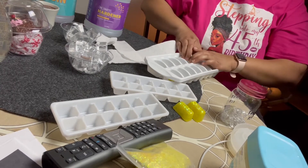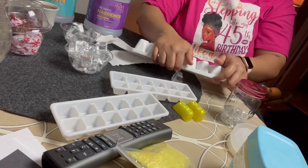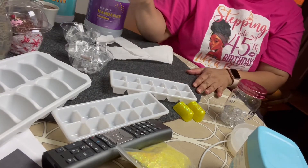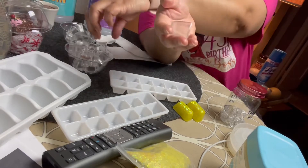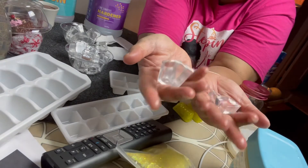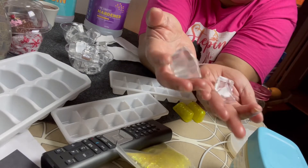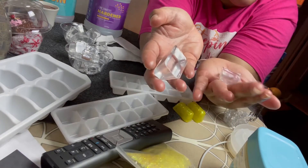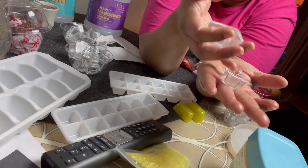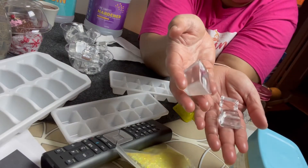These were the only two that gave me trouble — everything else just plopped right out. And there it is — it came out! So just to show you what they look like up close, this is the fake ice. Next time I want to try to make them look a little more realistic. Real ice isn't always crystal clear — it has little bubbles or holes — but for the most part I'm satisfied with these.